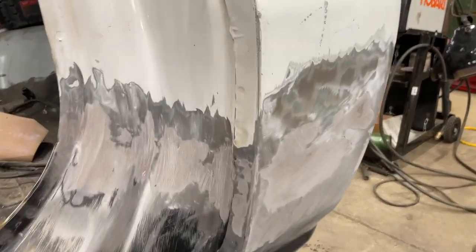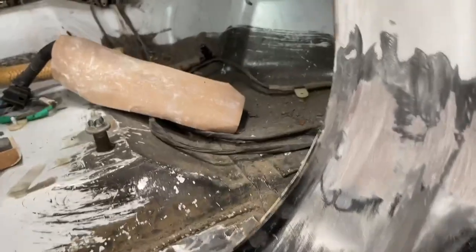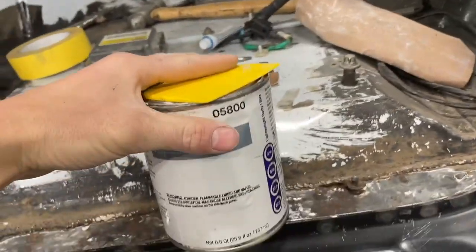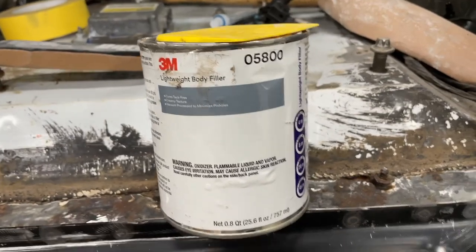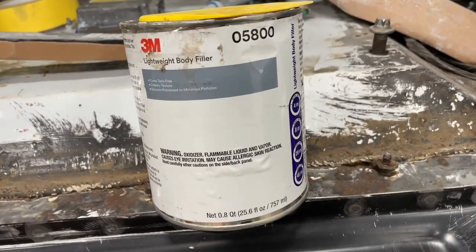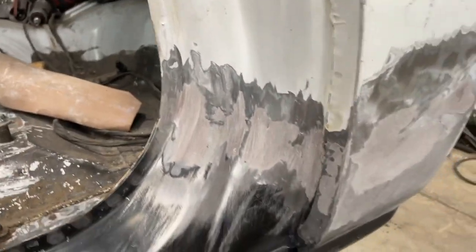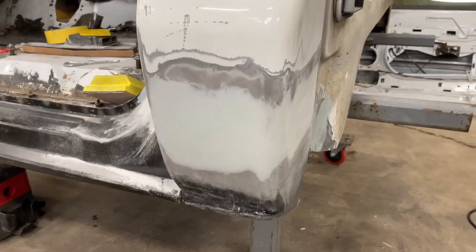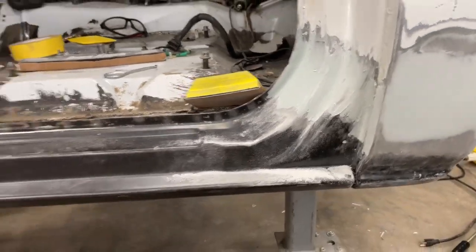We got everything sanded, all feathered out nice and smooth. Now we're going to lay our body filler — I use this 3M body filler but any body filler will work. I got the Bondo spread on there and now we're sanding.